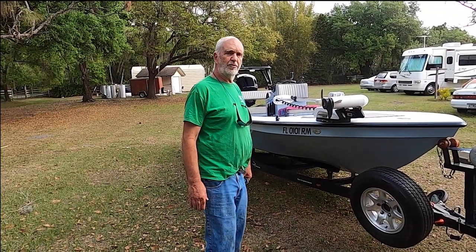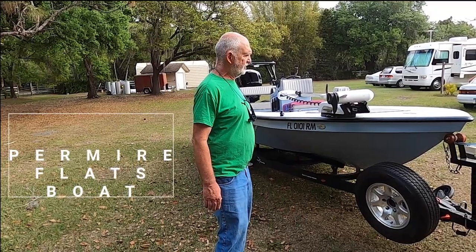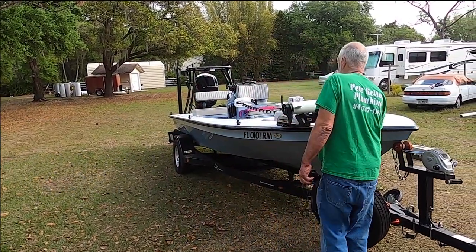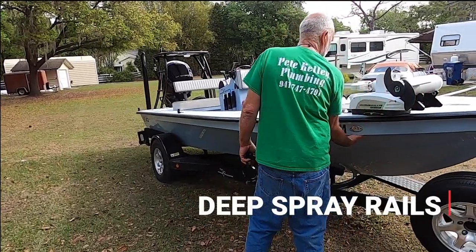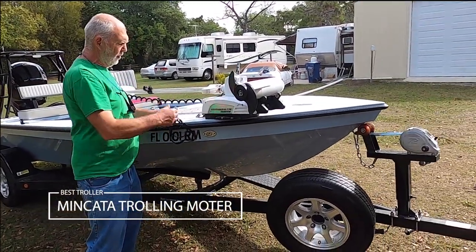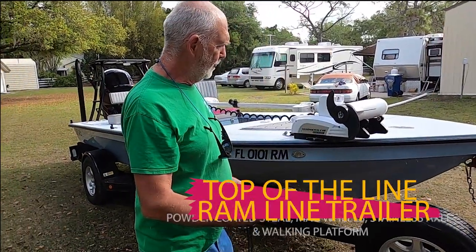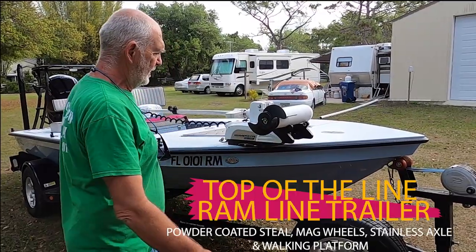This is one of the premier flats fishing boats in the world. It's built by East Cape and a lot of attention to detail has gone into it. It's a very dry boat with deep spray rails. Starting at the front, it's got the Minn Kota trolling motor with the i-Pilot control — this is top of the line.